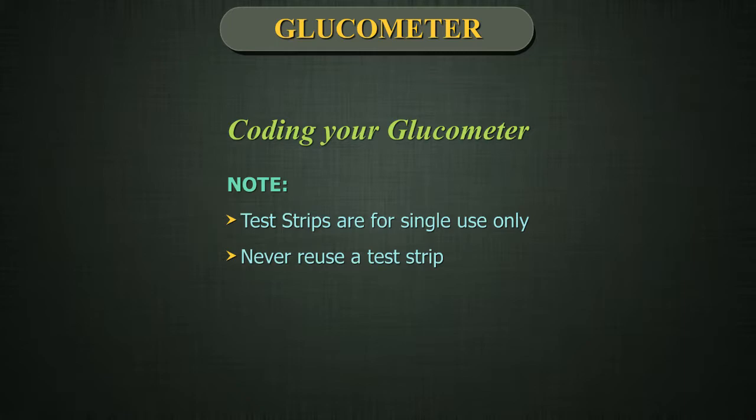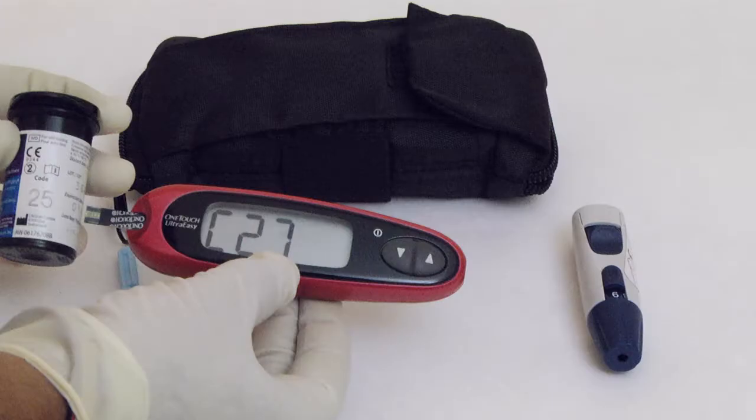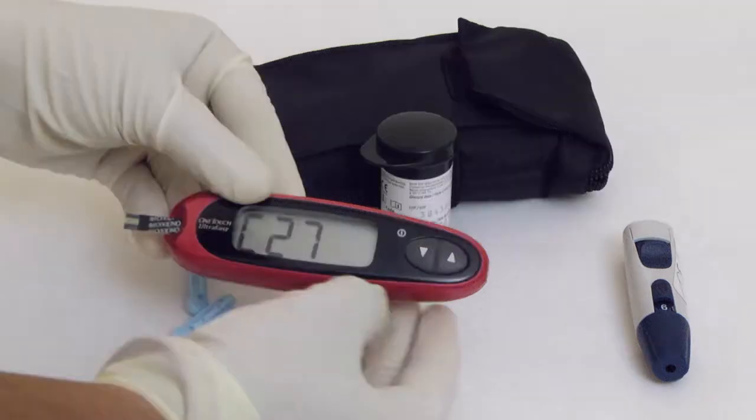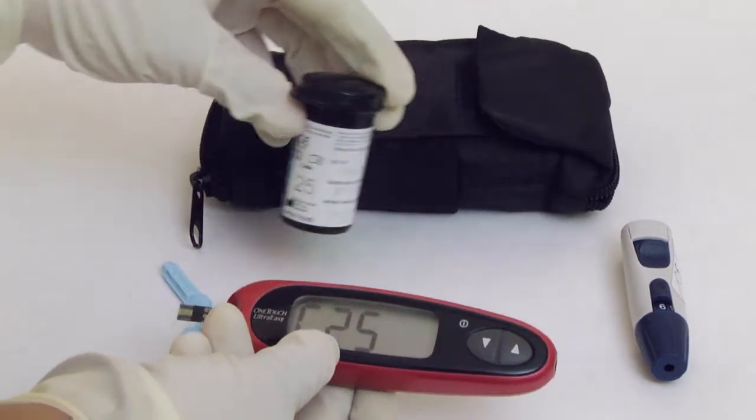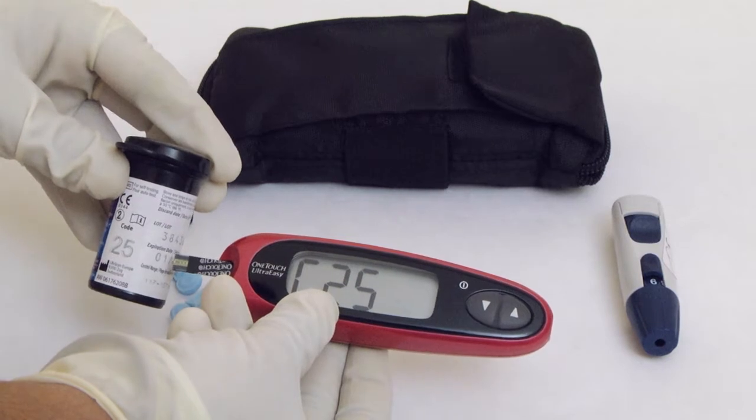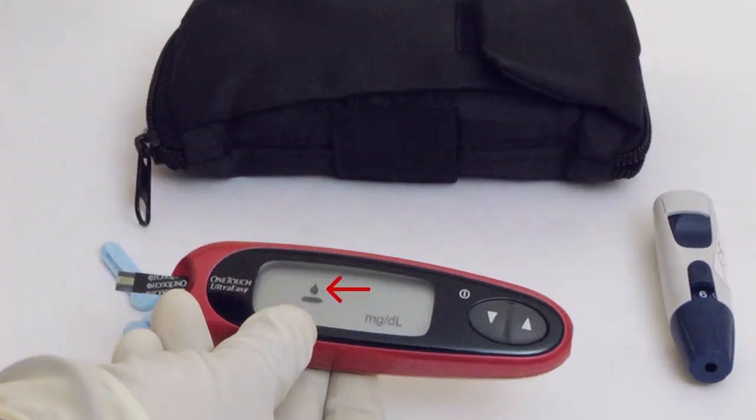Test strips are for single use only. Never reuse a test strip. After the start-up test screen appears, the meter will display the code from your last test. Match the code on the meter with the code on the test strip vial by using the keys on the glucometer. The display will advance to the screen with a flashing blood drop icon.